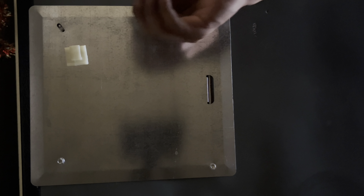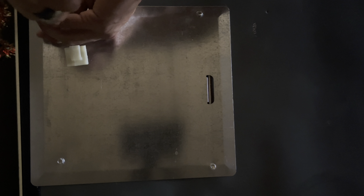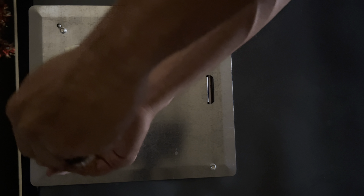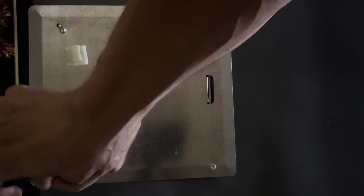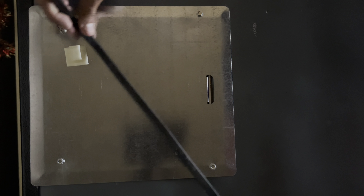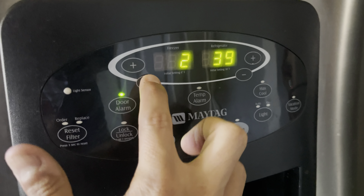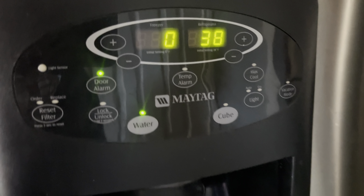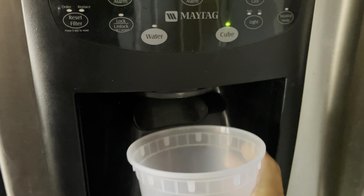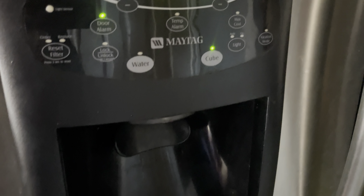I plugged the power back in and it was perfect silence. I double-checked the ice and water dispenser — it had power to the display screen. I put the screws back on the protection plate and put the power cord back into the latch hold. I'm resetting my temperature set points. Oh yeah — on demand ice and water!